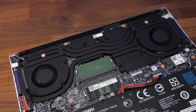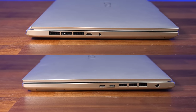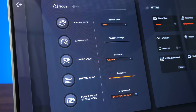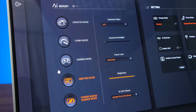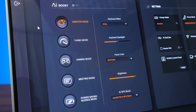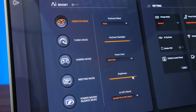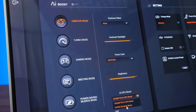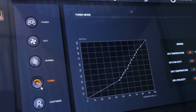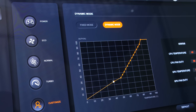There are three heatpipes shared between the CPU and GPU, with two fans which exhaust air out of the left, right and rear below the screen, and there are plenty of vents underneath for pulling air in. The Gigabyte Control Center software lets us change between five different built-in performance modes: from lowest to highest we've got power saving silence mode, meeting mode, gaming mode, turbo mode and creator mode. For each preset you can change things like keyboard brightness, screen white point and GPU boost, but I've done all testing with these on their defaults. There's also a fan control tab with different fan curves available, and it's also possible to toggle between fan modes by holding the function key and pressing the escape key.